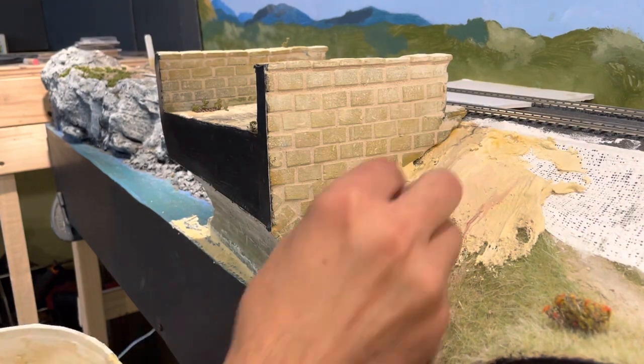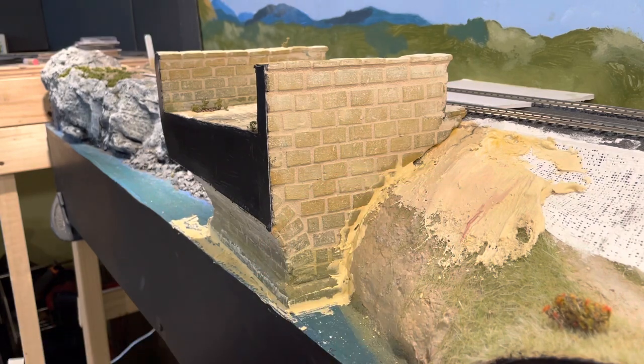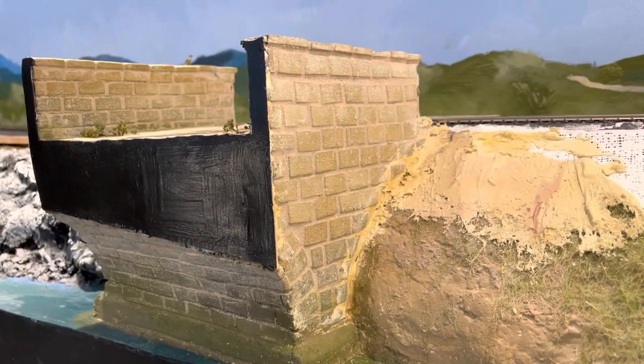Well, that's it folks — the bridge is done. I'll leave you with a little video showing a walkthrough of the bridge.